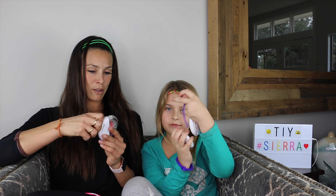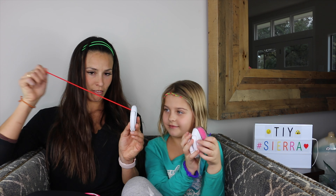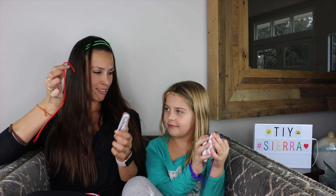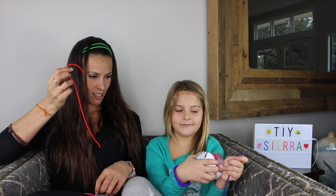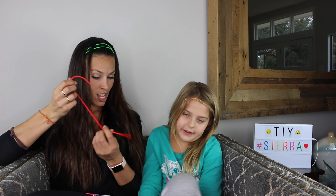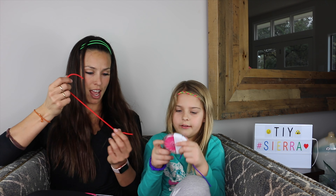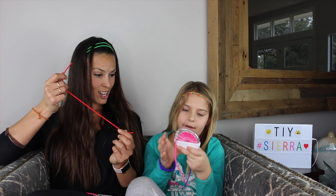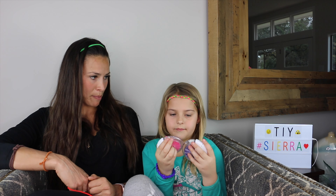That sounds easy. You want me to try? So then what do we do after that? You have to get another color. Okay, do it again. And then you got to braid them. Just like your headband? Yeah.